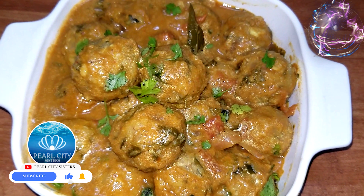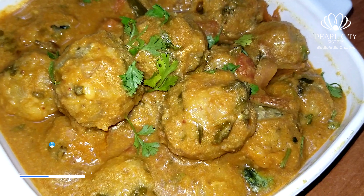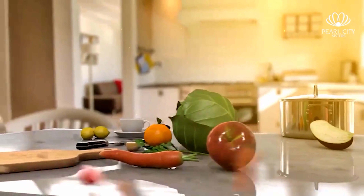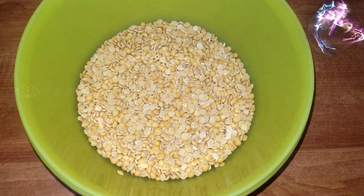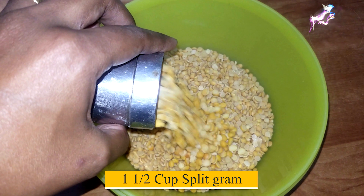Hello friends. We will prepare our first recipe for 1 cup of tea.